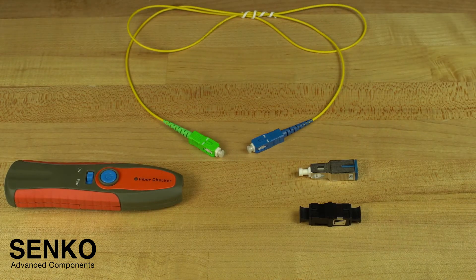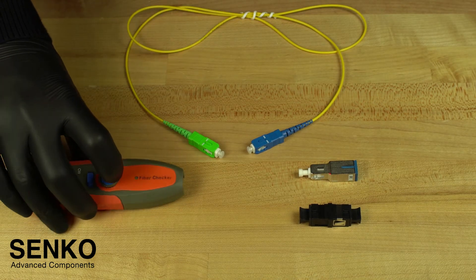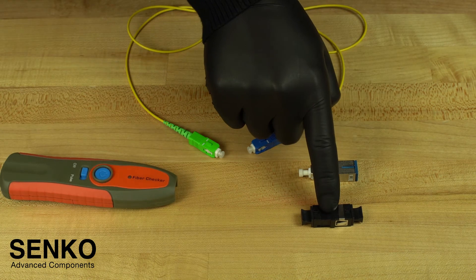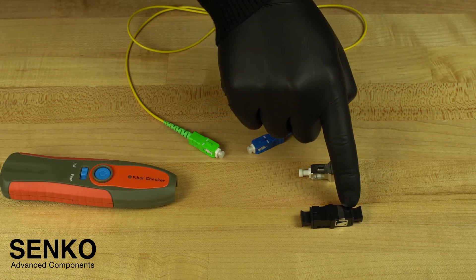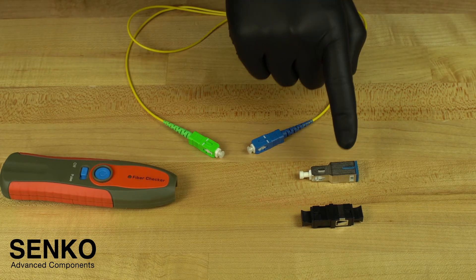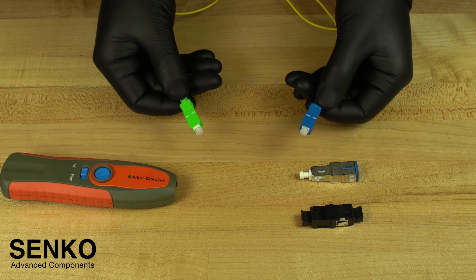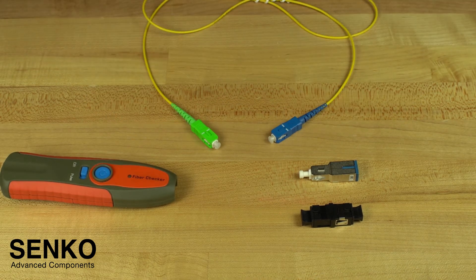You can check the connector for proper termination with an XP-Fit test kit which includes a visual fault locator, also known as a VFL, an SC to SC adapter which has cutouts to show the window properly, a 3dB attenuator, and a launch cable. In this case, our launch cable is SC UPC to SC APC because we have terminated an APC connector.